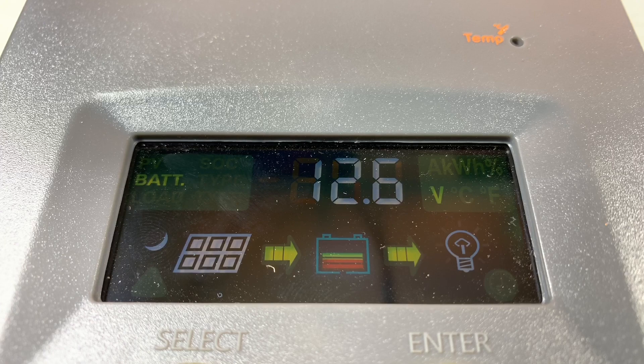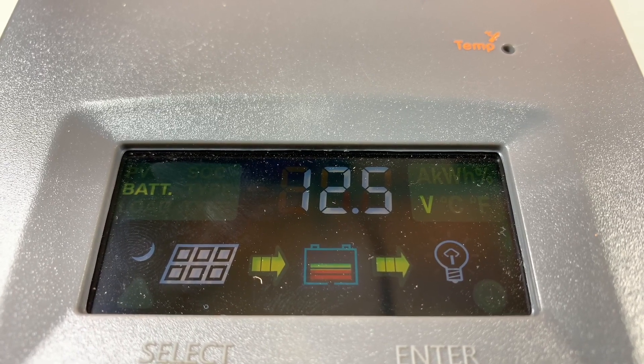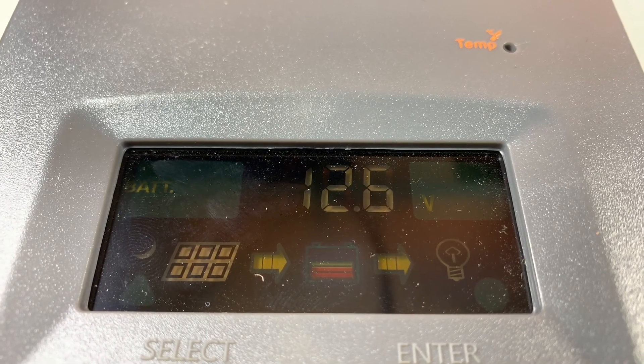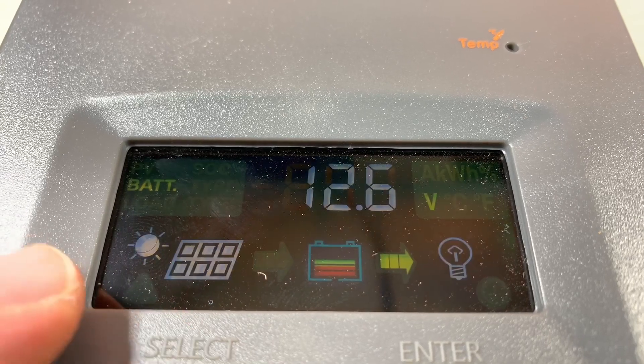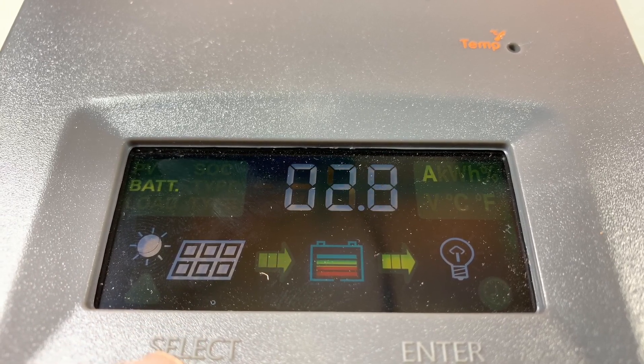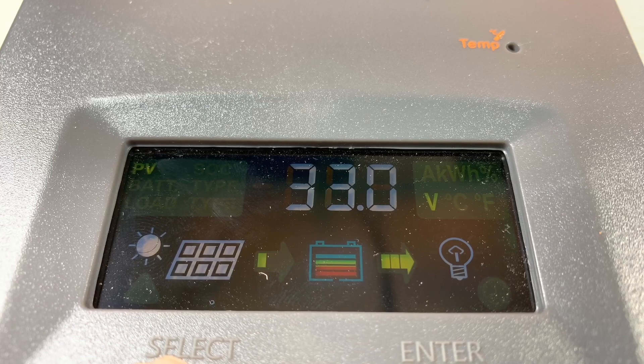Let's plug in some solar. These two panels should have a maximum power point of about 35 volts and an open circuit of about 42 volts — around 200 watts of solar available at the moment. The sun has illuminated, which is good. Solar is coming in, and the battery voltage is going up, charging at 4, 5, 6, 7, 8 amps. The PV voltage is 33 volts, which is roughly close to the MPPT.